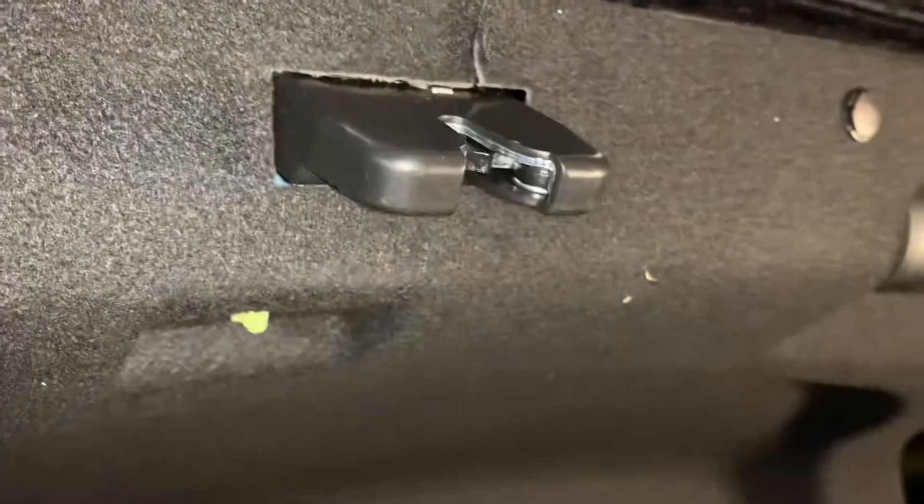Right here I'm changing the trunk latch. You see how it doesn't want to close? A piece inside is broken — if you close the door too hard, the part that goes inside might break, so you gotta replace it. This is for a 2017 Kia Optima EX. We ordered the part from Kia — that's the part number right there.